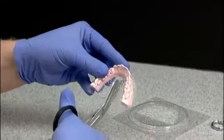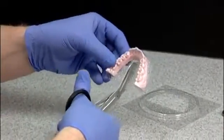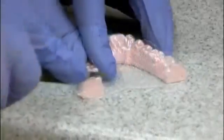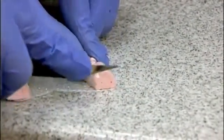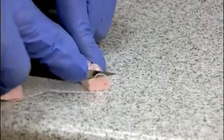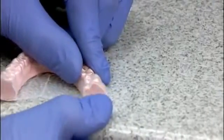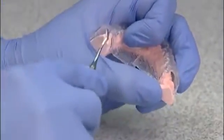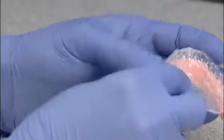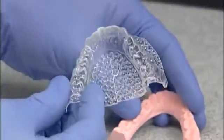Cut a slit in the palate area, being sure not to cut into the model. Using the Essex lab knife, cut the plastic away from the back distal molars of the model. Place the knife on the edge of the stone and plastic and push the knife in at an angle and then straight down. Starting from the back distal molar, place the flat rounded end of the cast removing instrument into the opening and push forward, staying on top of the occlusal surfaces. Repeat going from side to side until the plastic separates from the model.